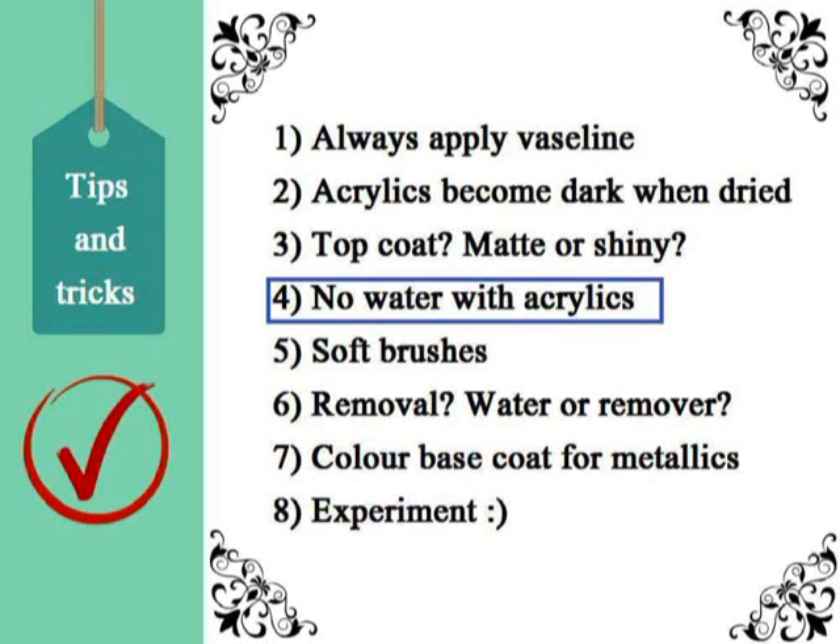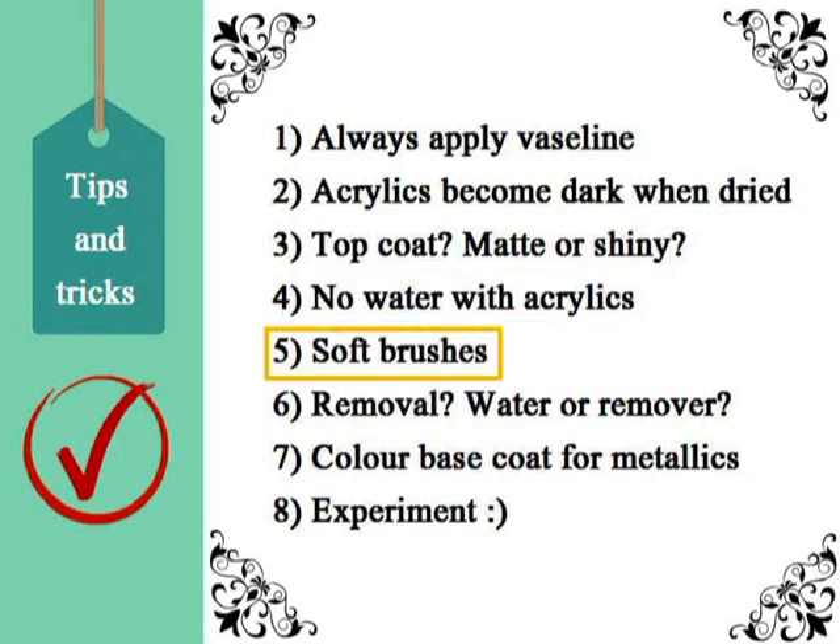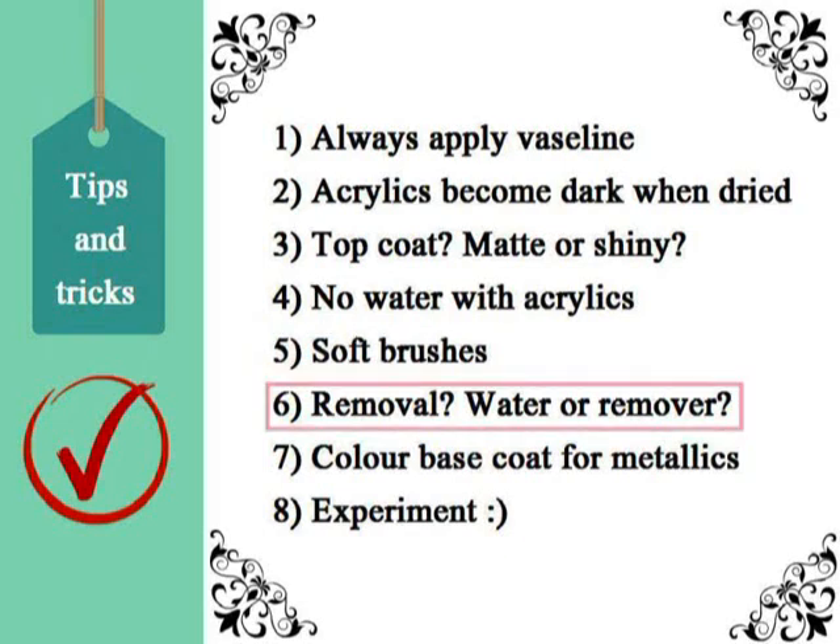The fourth point: don't dilute the acrylics when applying them. You'd rather apply small amounts with a soft brush than have diluted paint everywhere. The fifth point: try to use soft brushes — sometimes that means using a nail polish brush — in order to avoid streaks and roughness.